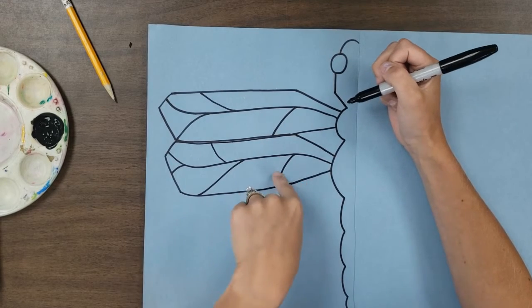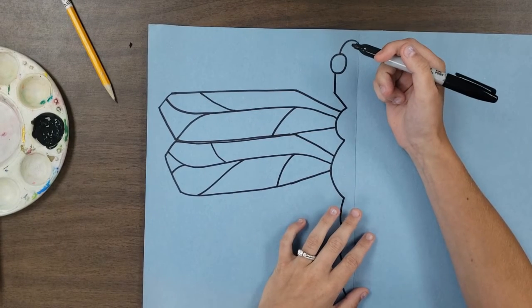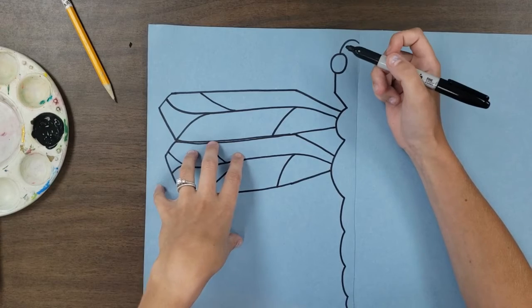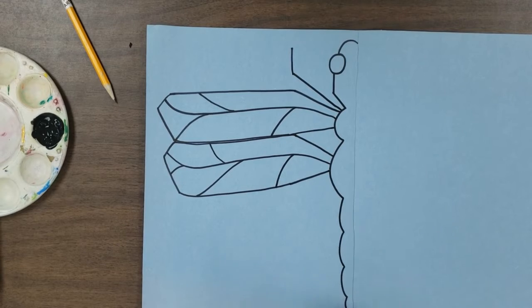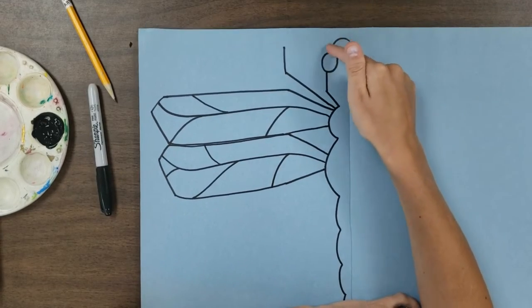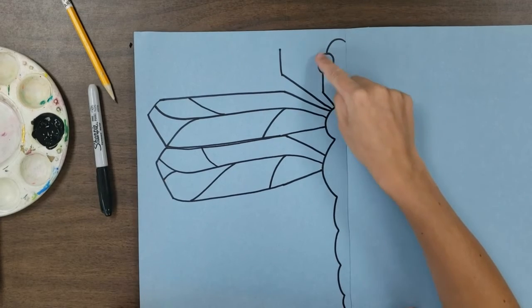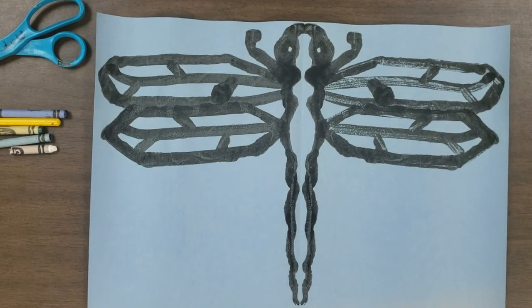Next we're going to do another wing just below — you can attach it a little higher in the body, however you'd like. Start up at an angle, draw across, short line down, longer line down, all the way across, then up with the details in the center going across and curving back up. Add some curvature lines — you can make it different from the first wing. For the leg, in between the wing and the neck of the dragonfly, draw a line out and up — that's the leg, just one for this squish print. When you hit play for the next video you'll trace over these lines with paint.